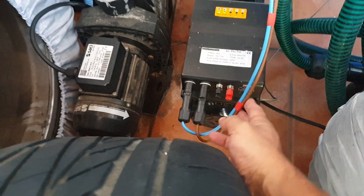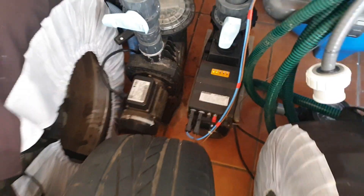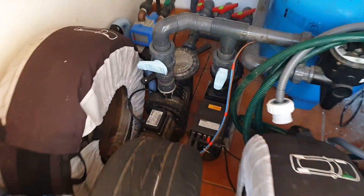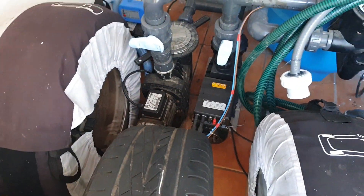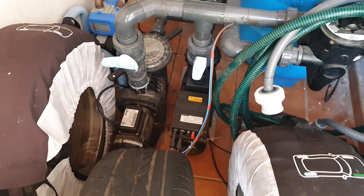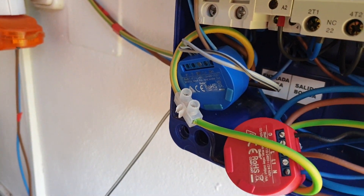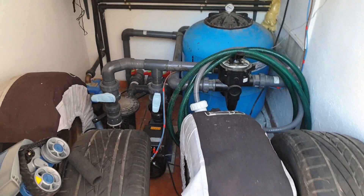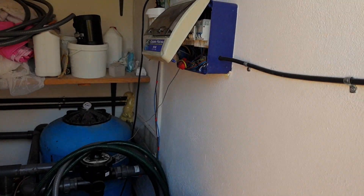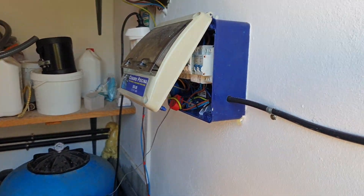It has a switch here, but what I did is I connected the wire to this switch. Since it's a dry switch, I use the Shelly One to control it. Now I'm controlling it from my phone, and I also created some automations and scenes.